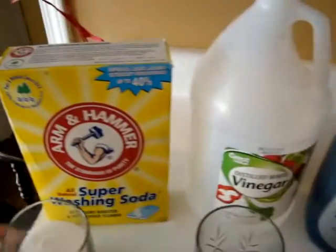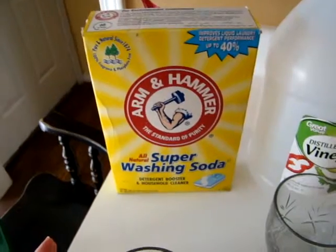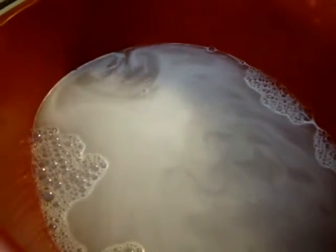This is something I had on hand that I haven't been using for anything at all — you just add one cup of it to the water. Then I put my mop in there and swirl it around. As you can see, it's bubbling — this is awesome.